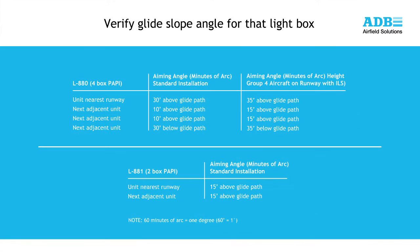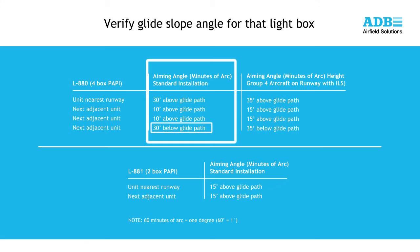The first step in aligning the single channel PAPI is to verify the glide slope angle desired for each light box. For a 4-box L880 PAPI, the standard alignment for each light box is shown on the screen. For a standard 3-degree approach angle, the light box farthest from the runway would be set to 2 degrees 30 minutes, the next closest to 2 degrees 50 minutes, the next box at 3 degrees 10 minutes, and the light box closest to the runway edge at 3 degrees 30 minutes.